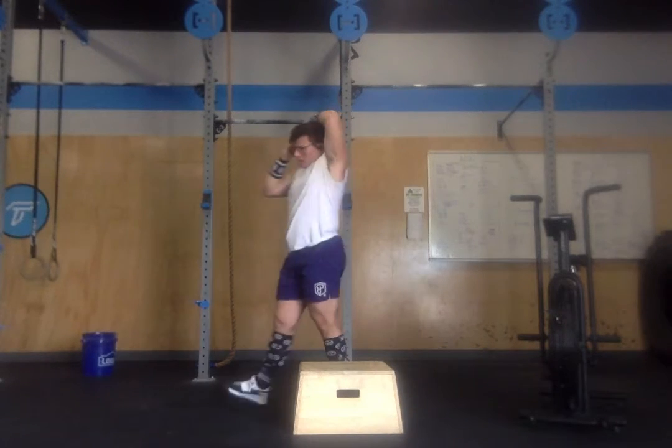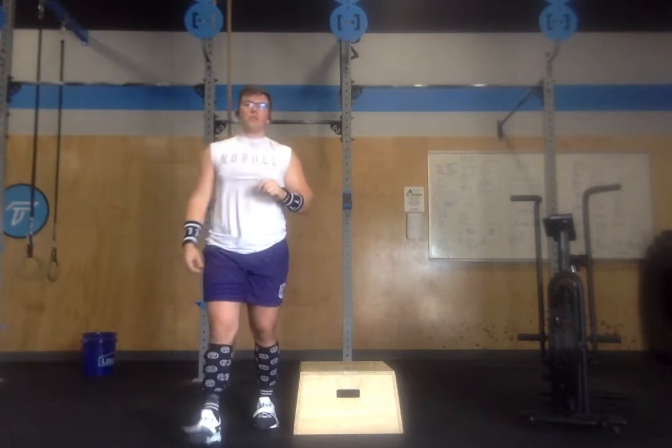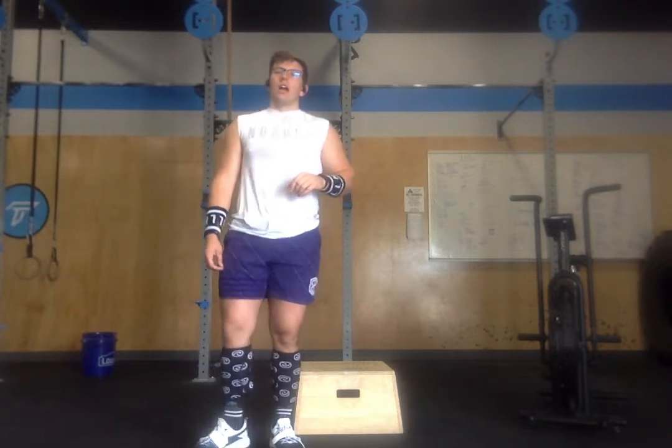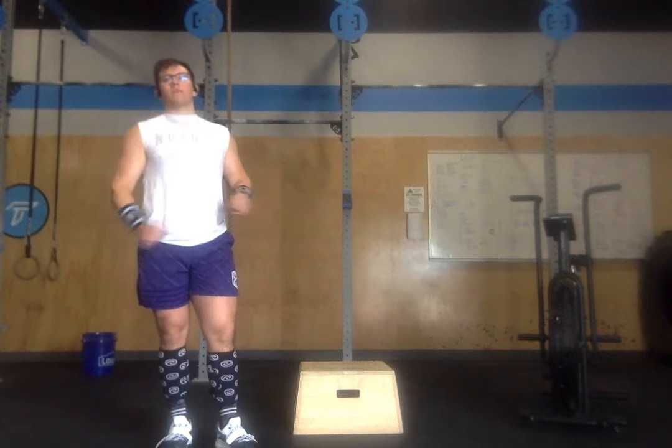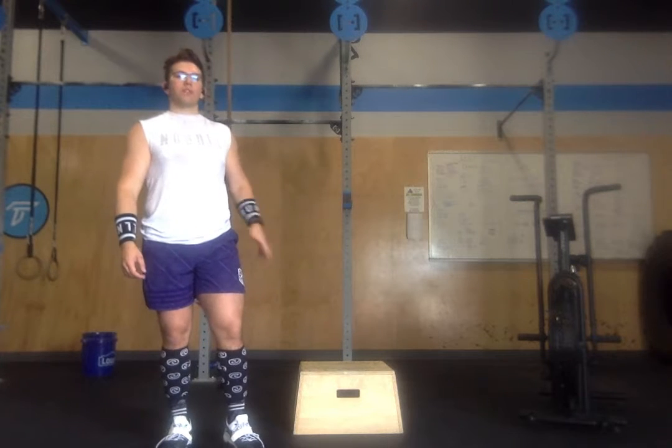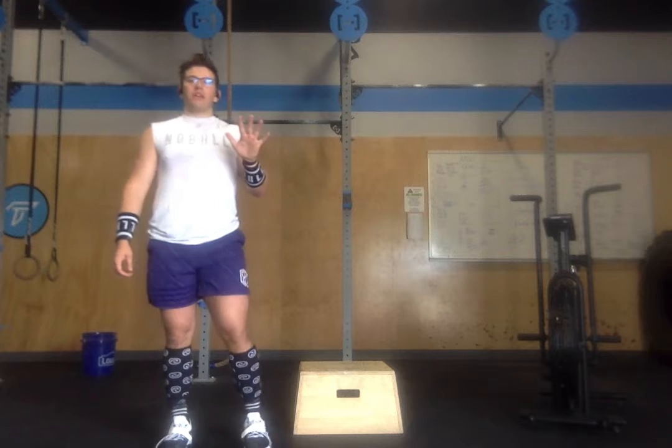Today we're going to do a five-minute AMRAP three times over. We'll always start with an assault bike buy-in that decreases in calories each round, and then it will be AMRAP — box jumps and ab mat sit-ups or GHD sit-ups. You do the assault bike one time, and then you go back and forth between box jumps and sit-ups for the remainder of each five-minute interval.